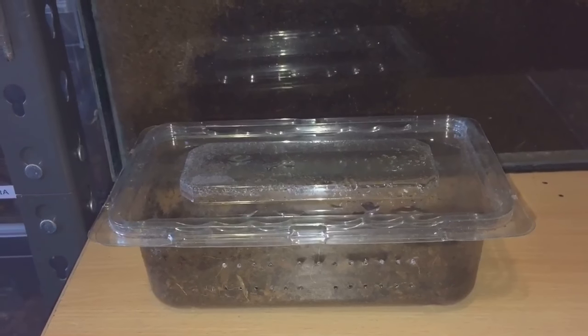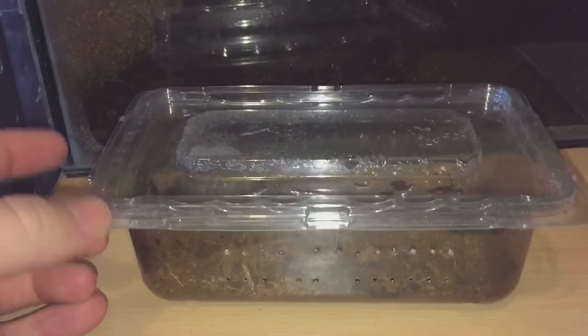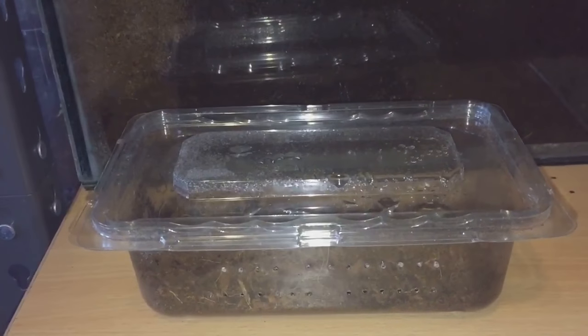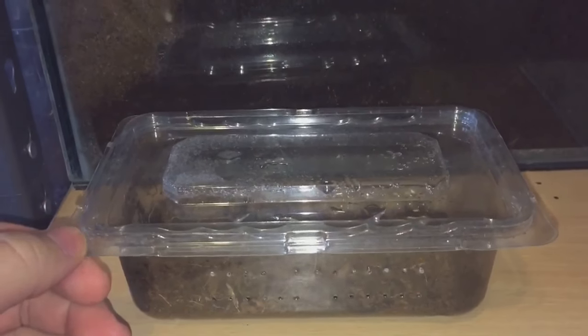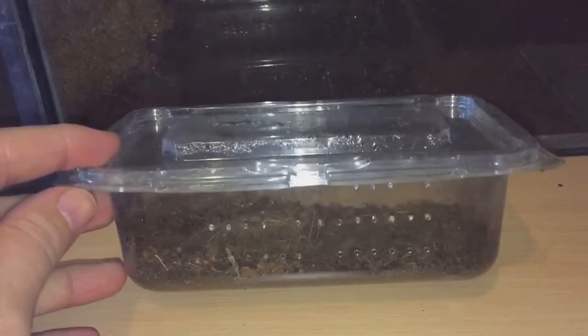Hi everyone, The Spider-Man here. I bet you're all thinking, why am I showing you this tub again? As you know, I did that feeding video of them fruit beetle larvae a couple of days ago, and I found two more. The person at the pet shop said there were six in here.